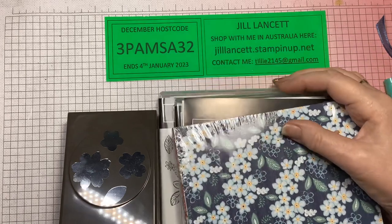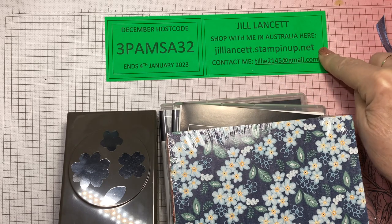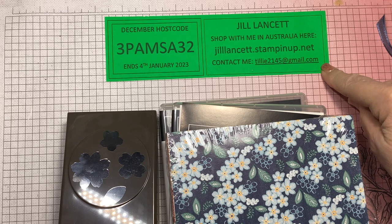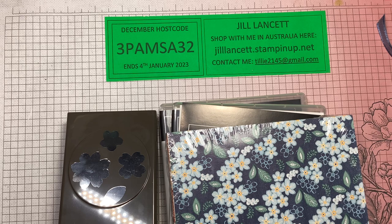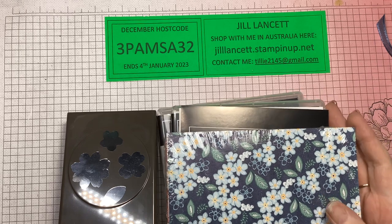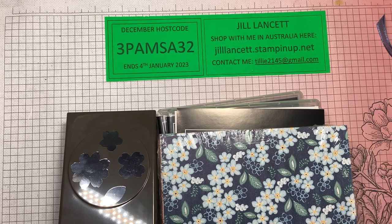A bit of business out of the way — here is my online store: jilllancet.stampinup.net. That's my email address if you need to contact me. Once you go into my store, all of those contact details are in there — there's my Facebook, my Pinterest, all of that stuff. You can also subscribe to my YouTube and my Facebook page.